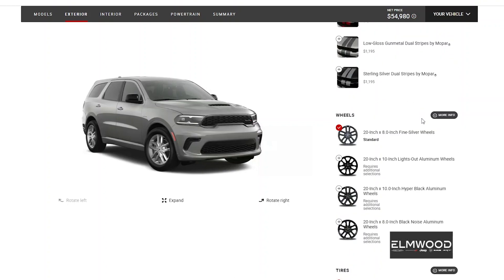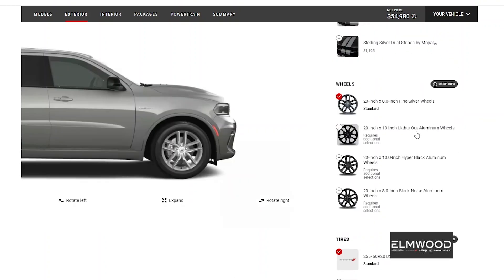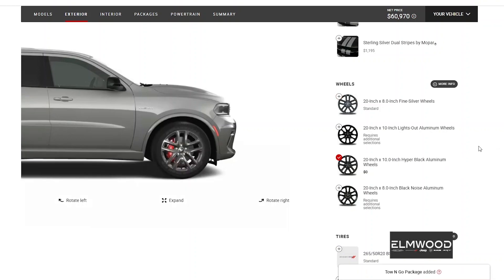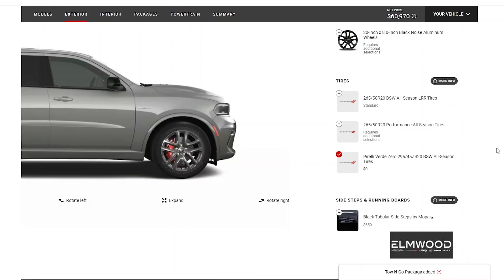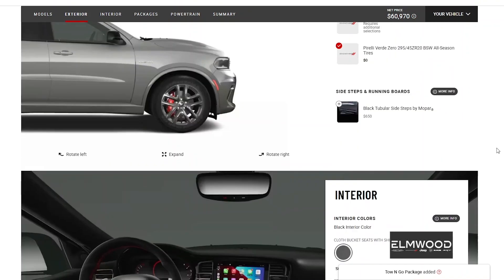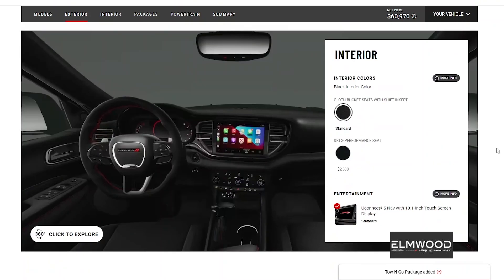We're gonna go 20-inch aluminum wheels — and we can see the Hemi designation on the side. We've got Brembo brakes, and putting those wheels on gives us the Tow-and-Go package, which obviously for an SUV we'd definitely want for towing jet skis or anything like that.